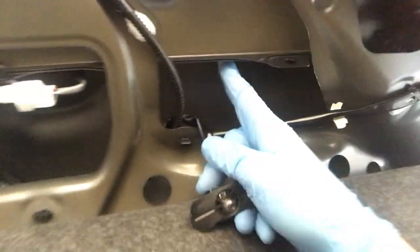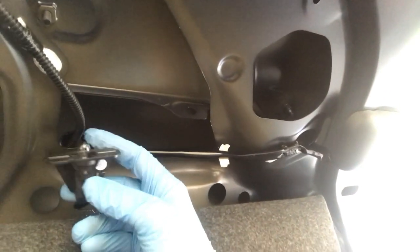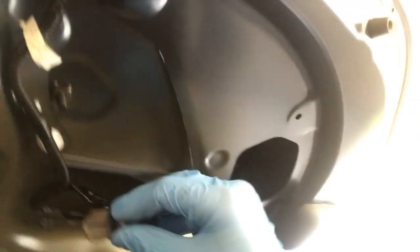This is the back of the license plate bulb housing. All I'm going to do is just twist this whole black thing and it will come out — just twist and pull. Your bulbs for your license plate will be here, and over here. Surprise surprise — it's a wedge bulb again. Let's go ahead and change this and I'll show you the before and after picture.